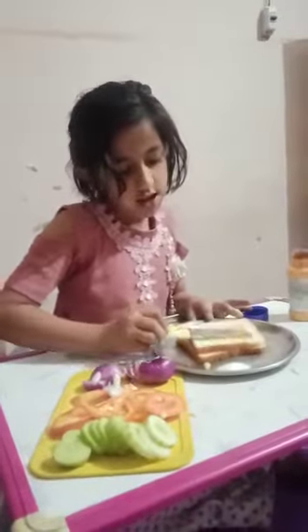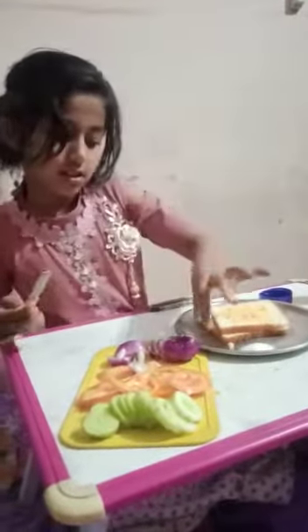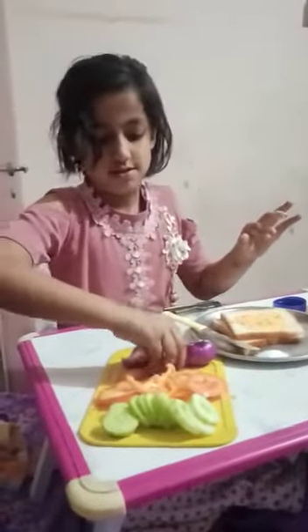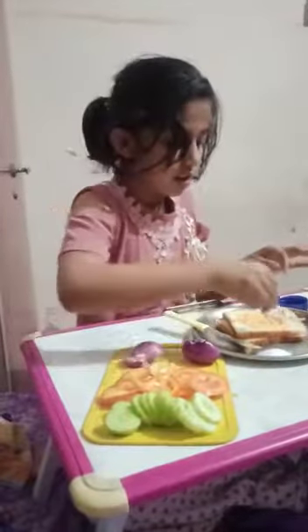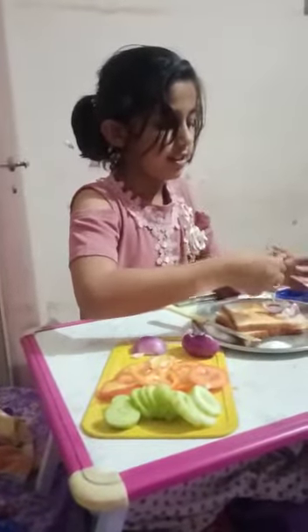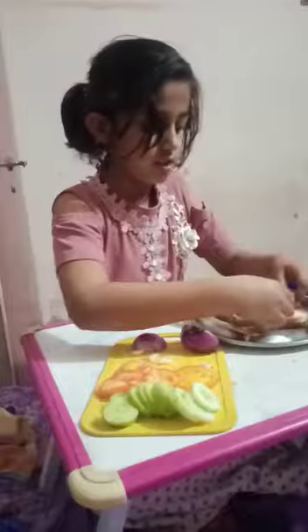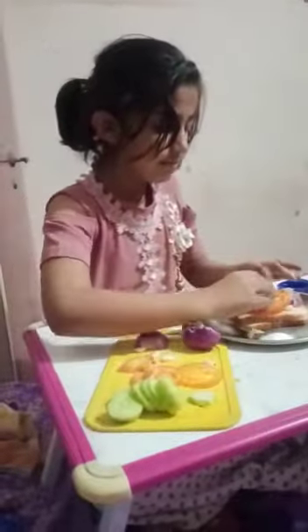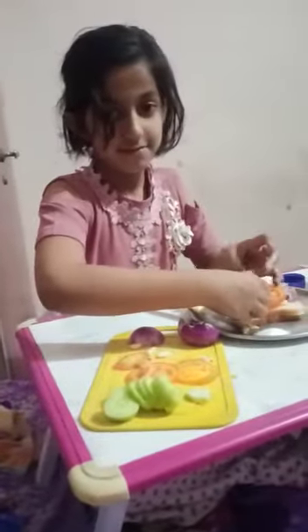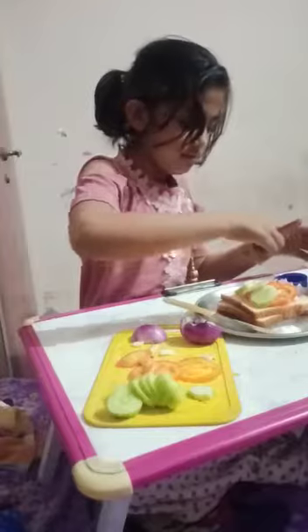I am taking onions and tomato. And I am adding cucumbers and salt.